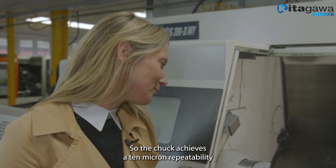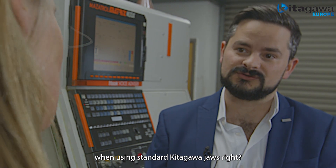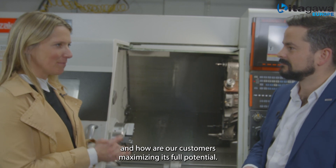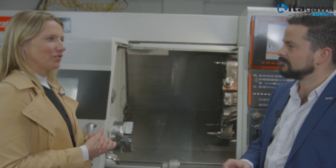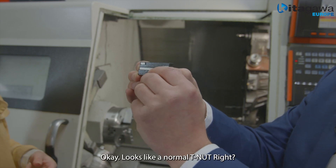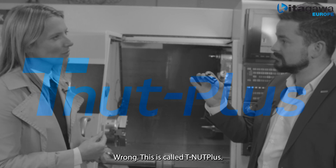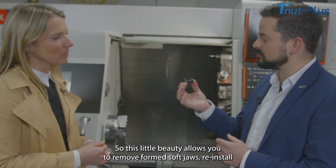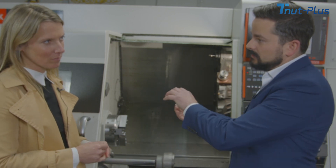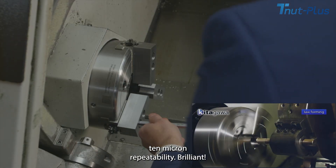Looks fab! So the chuck achieves a 10 micron repeatability when using standard Kitagawa jaws. But what does that mean in the real world and how are our customers maximising its full potential? Well, introducing optional extra number one. Looks like a normal T-nut, right? Wrong — this is called T-nut Plus. This little beauty allows you to remove a formed soft jaw, reinstall it, and not have to reform your soft jaw again, and still get the same 10 micron repeatability.